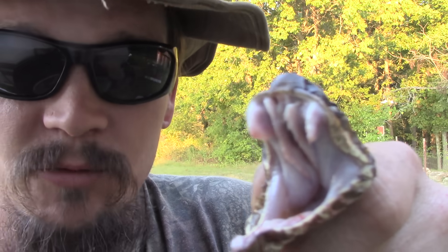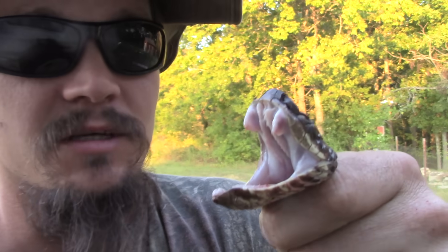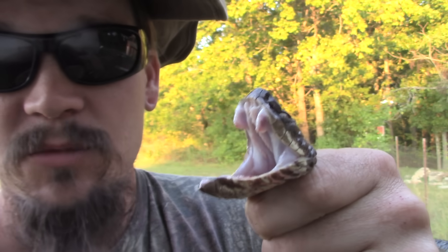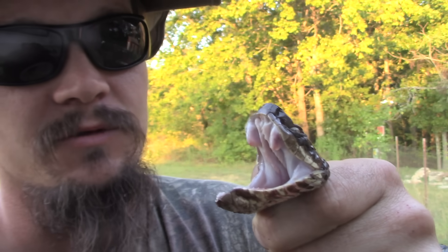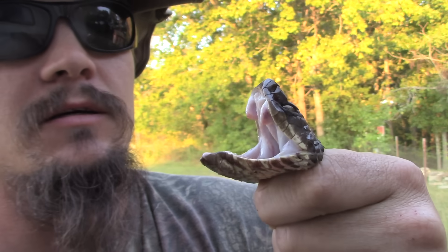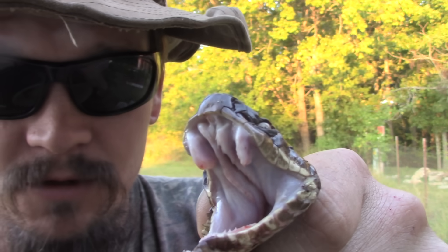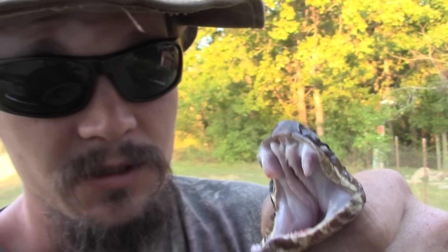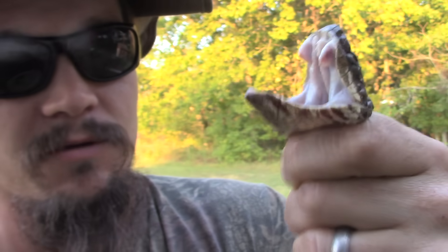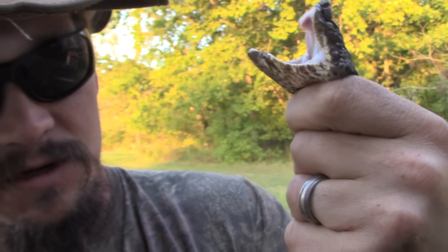They all have a role to play in the ecosystem. Some places, like Arkansas, it's illegal to kill a snake unless it's posing an immediate life-threatening threat to a person or animal, which often is not the case. And if you can accurately identify them, you can leave them alone. A lot of people just kill every snake they see, and there's really no need for that. They are created for a reason, and they still serve a purpose, and I'm happy when I'm able to find them around.